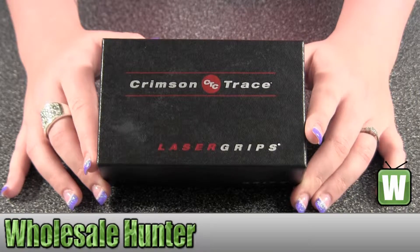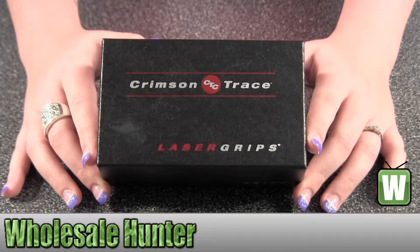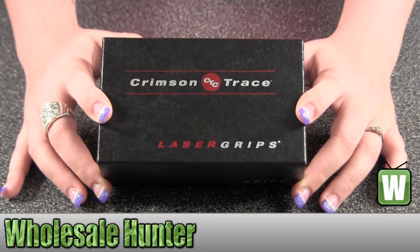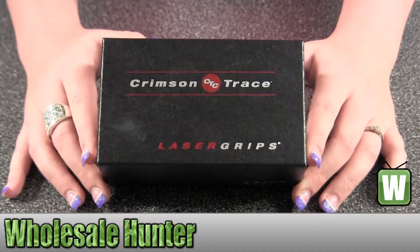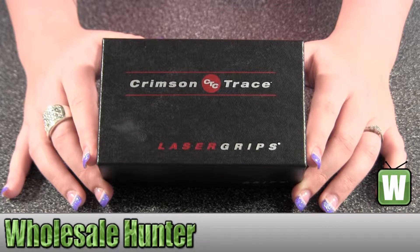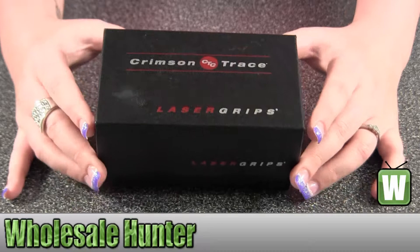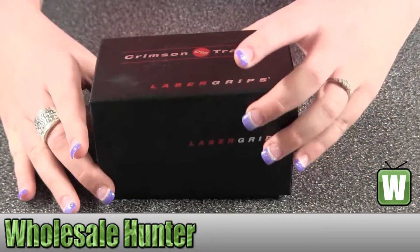Hello, this is an unboxing video. The manufacturer number is LG-441. This is made by Crimson Trace, which is a North American Arms Guardian ACP 380. I'm going to open the box up so you can take a look at the grips and see what all comes inside before ordering.